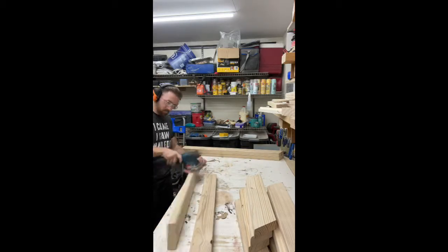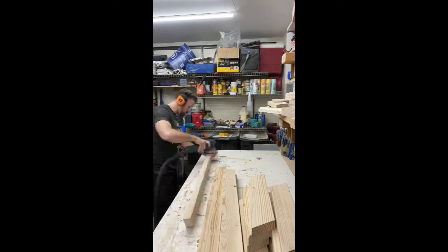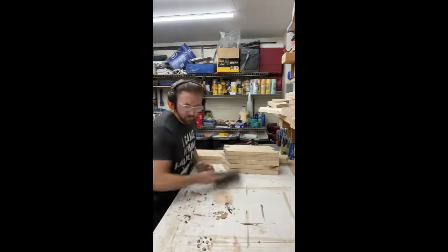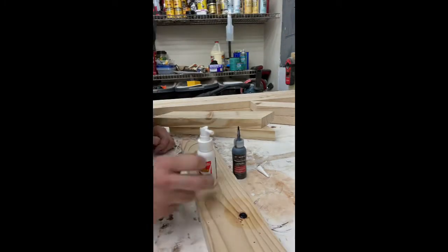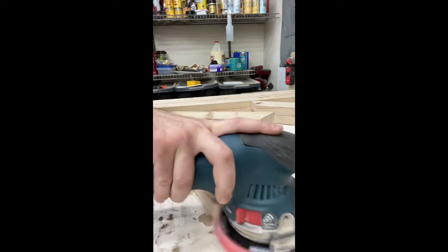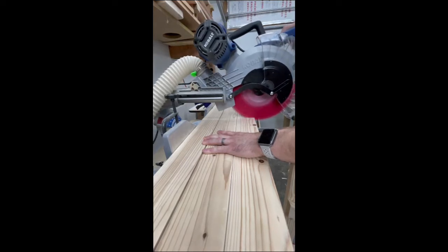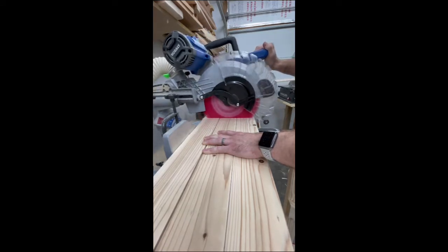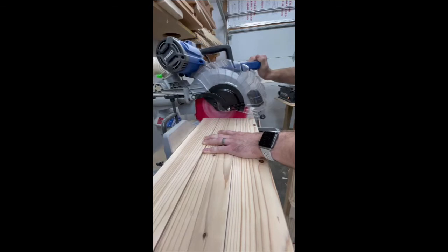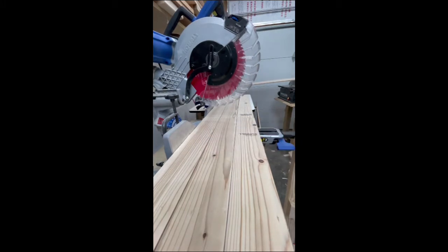Here I'm just sanding all the 2x4s and the sides. Using just your basic construction 2x4 - luckily Home Depot had some pretty straight ones. If not, you'd want to bump up to a select pine material. You can really use whatever you want. Filling in some cracks there with Starbond, and sort of half-jokingly, I stacked up 6 2x4s and cut them all at the same time - I don't recommend this. Definitely not the safest way to cut wood, but it does show the capacity of my cobalt miter saw is pretty substantial.